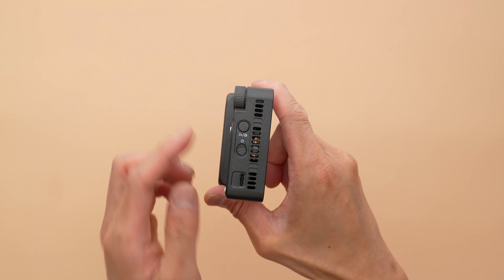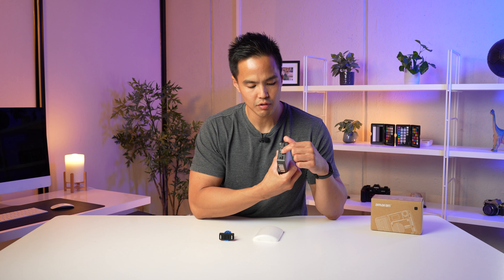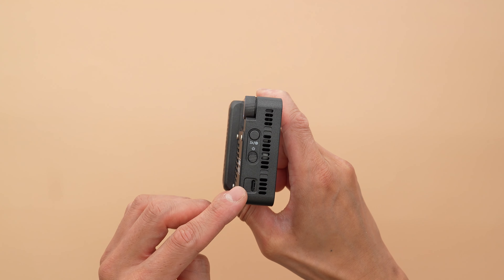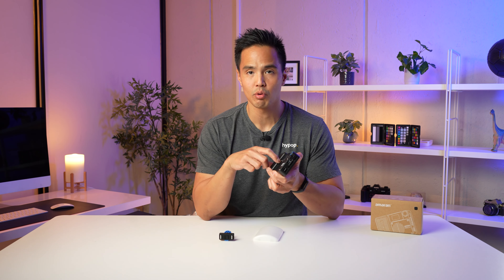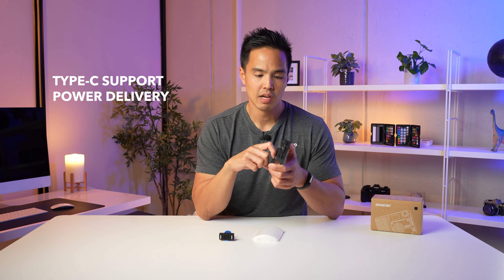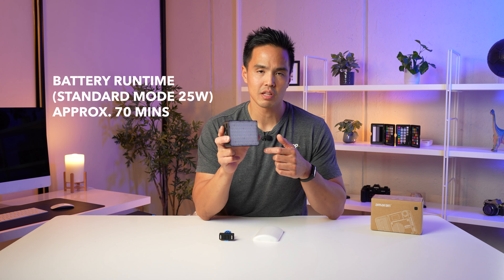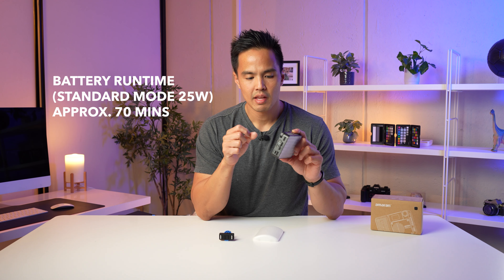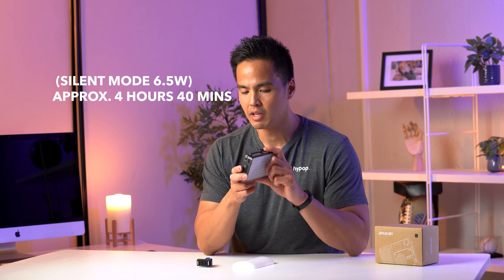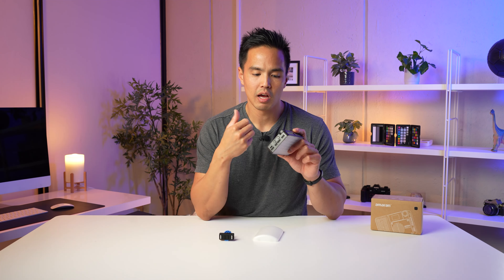On the side you have controls: a cycle button for going through different settings, an on/off switch, and the Type-C port. This light supports power delivery, so you can charge it fairly fast. You can get about 70 minutes of running time at full output, or about 4 hours and 45 minutes on silent mode — a pretty substantial run time.